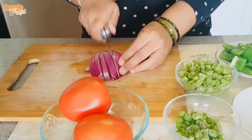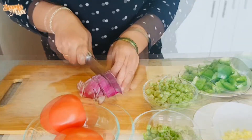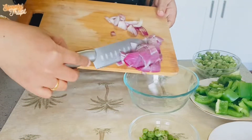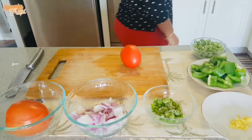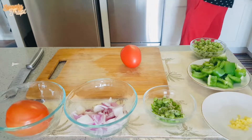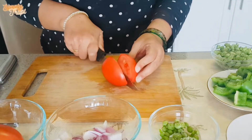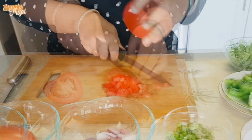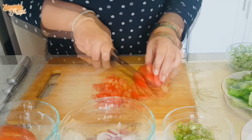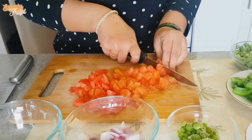Meanwhile, chop your veggies. I have used half an onion, half a bell pepper, and a few green beans. To chop tomatoes, I am using another knife. I will use 2 tomatoes. Along with tomatoes, I have used frozen peas and 1 inch of grated ginger.